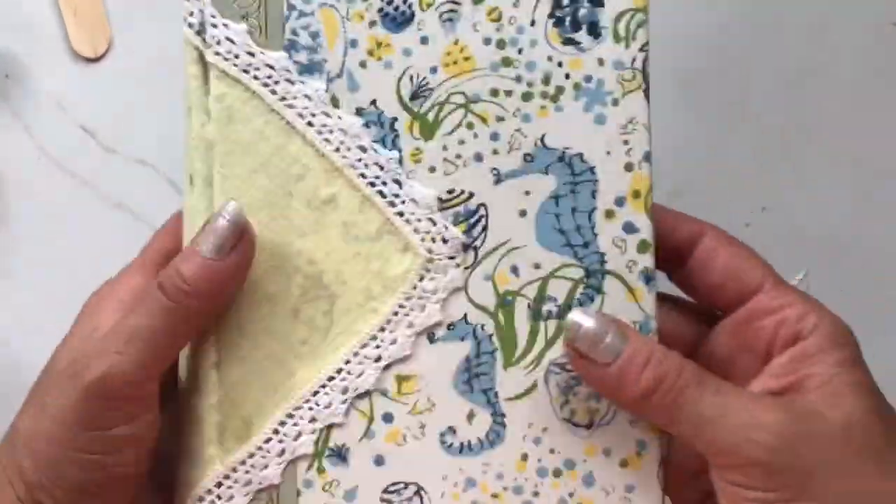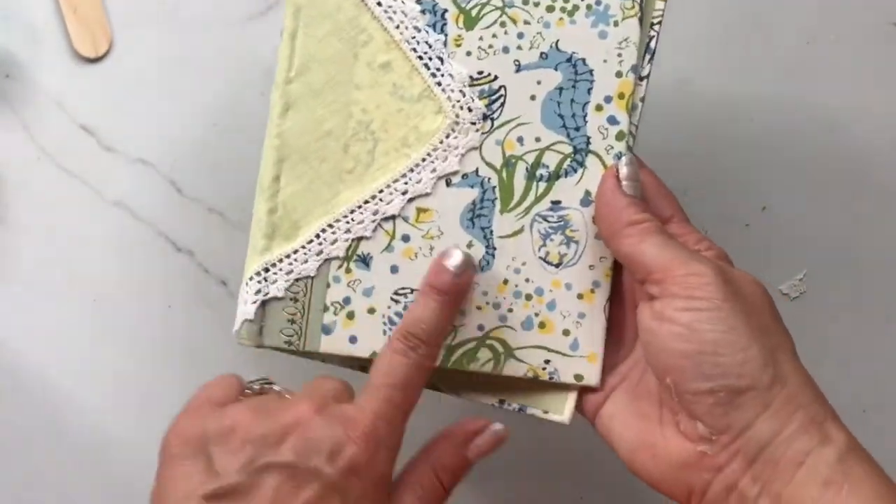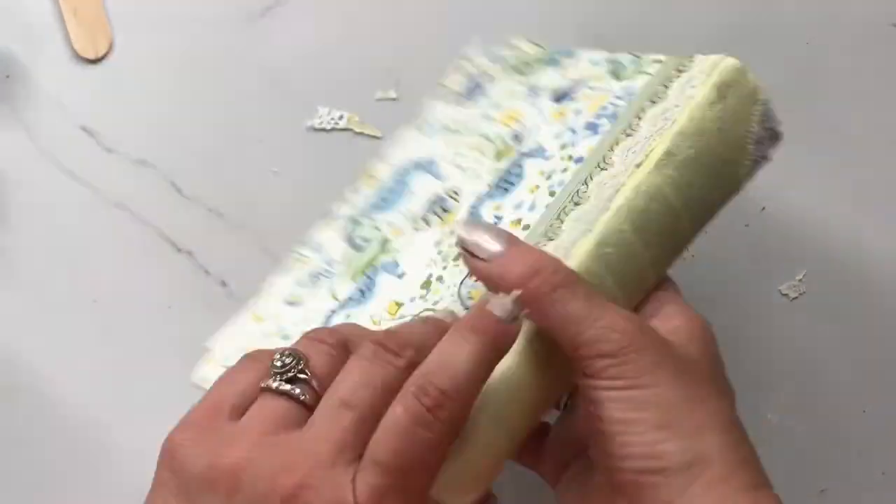So now our cover is ready to go. It's secure, it's pretty, and we're ready to make our book.